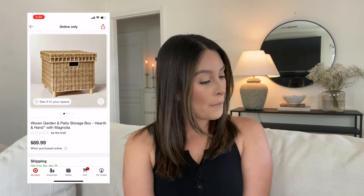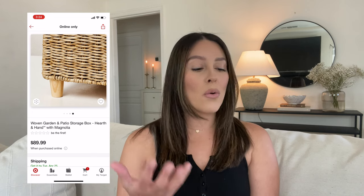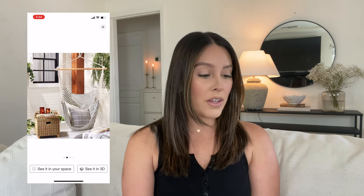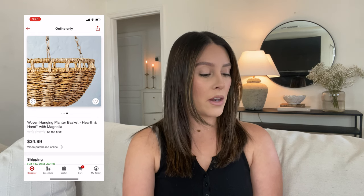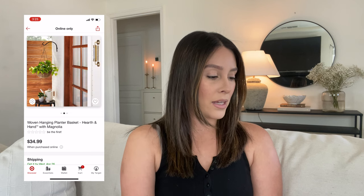I'm in love with this: it's a woven garden and patio storage box, and I love it because it has little wooden legs. It's a really nice neutral color — I'm picky about baskets and I don't like the reddish brown ones, so when it's a nice neutral I fall for them. I love that it has a lid, and you can flip it around and put drinks on top — it's storage and a surface. It's $89.99. She also has a woven hanging planter basket with a really cute detail at the top.